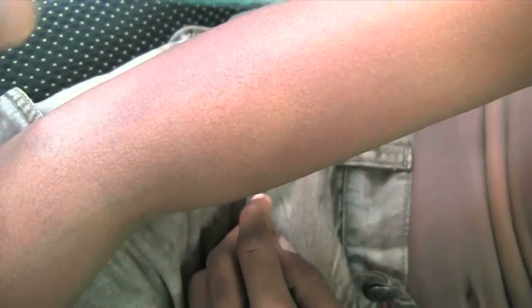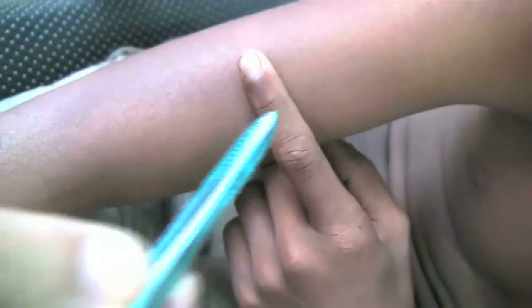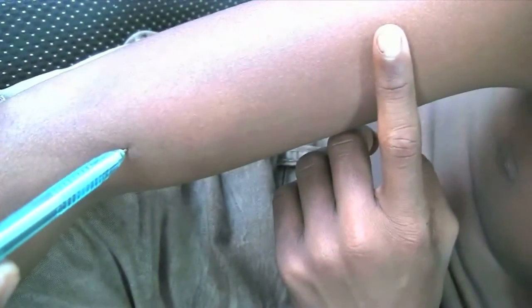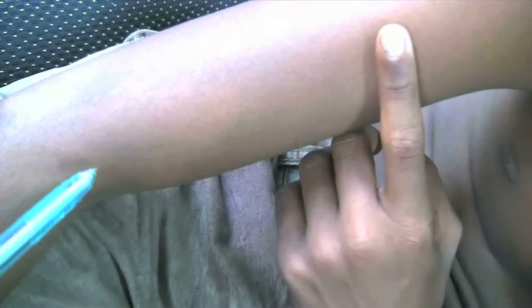Testing is one thing, but your observation is useless without conclusion. So what if the whole patch may not have definite sensory loss? Even if some part of the patch is having definite loss of sensation, it is diagnostic of leprosy.